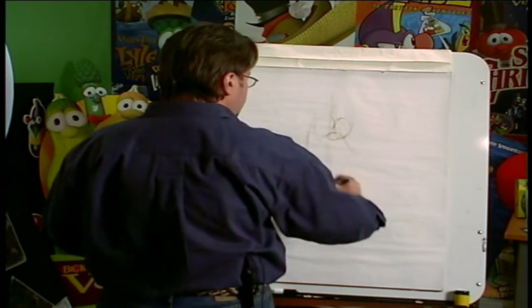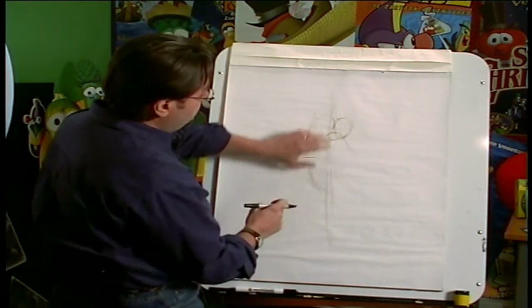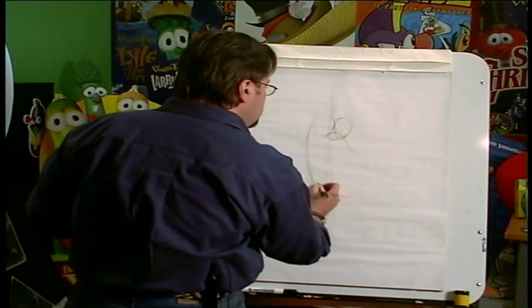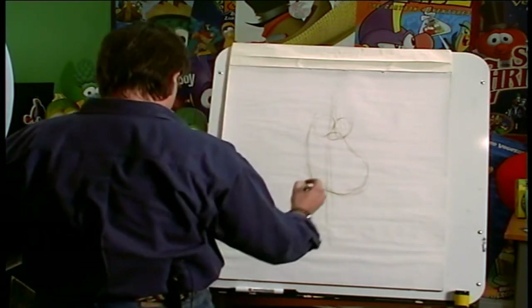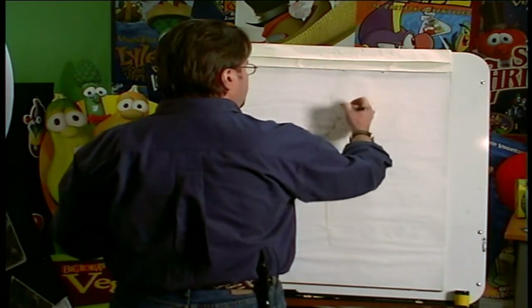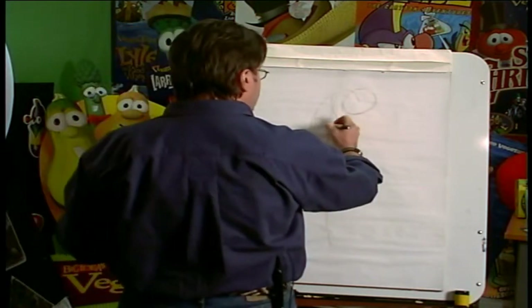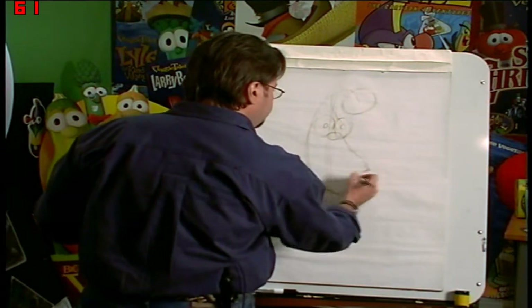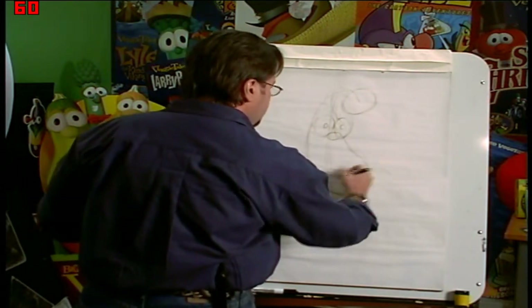And we're going to give him a cute little body. That's very similar to what a veggie body looks like. But we're going to add just a little belly to him — just a cute little belly. And we're just sketching that in very loosely. And we're giving him a little poofy hair right up on the top to indicate where his eyes are going to be. And we're going to give him a little belt with a belt buckle.